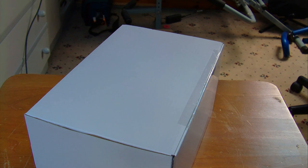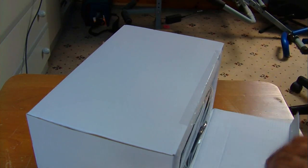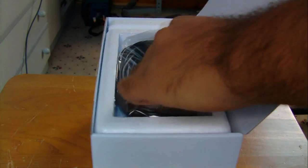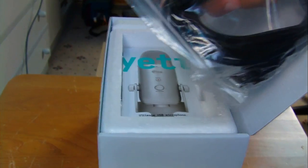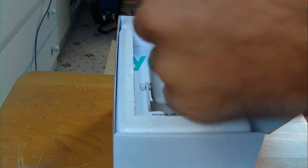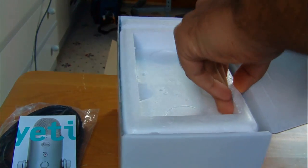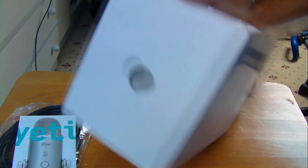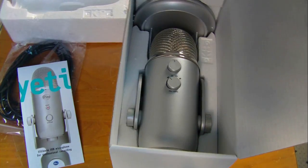Let's open this inner packaging up. There we go. The first thing you see is the 6-meter USB cable - it's a plain USB cable, just a normal one. Then here is the manual for the Blue Yeti microphone, and then there's a load of styrofoam packing material.